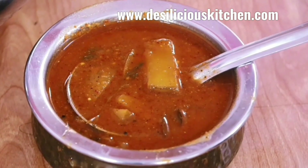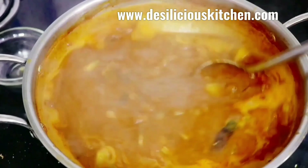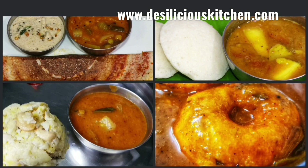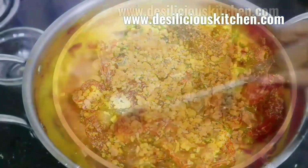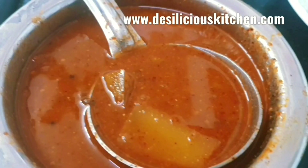Hello everyone, welcome to Desilicious Kitchen. Today let us see how to make restaurant style sambar without cooked dal. This yummy sambar goes very well with idli, dosa, pongal, upma, and medu vada. The quantity of sambar that we have made will easily serve 12 people generously, so keep that in mind.